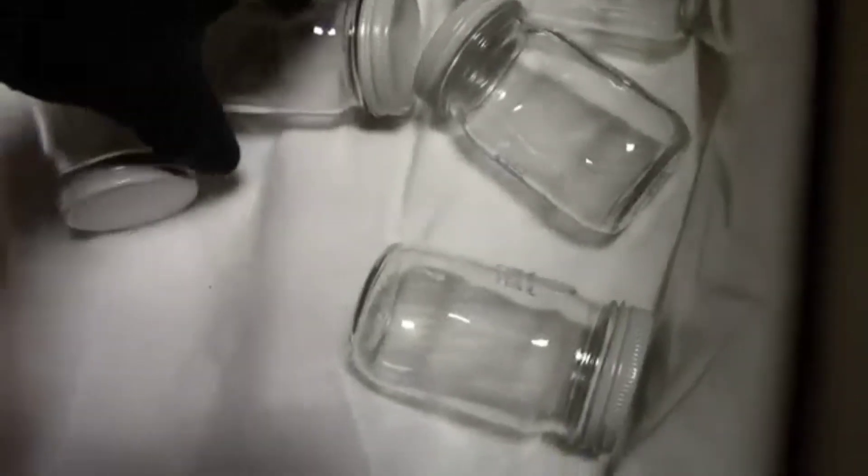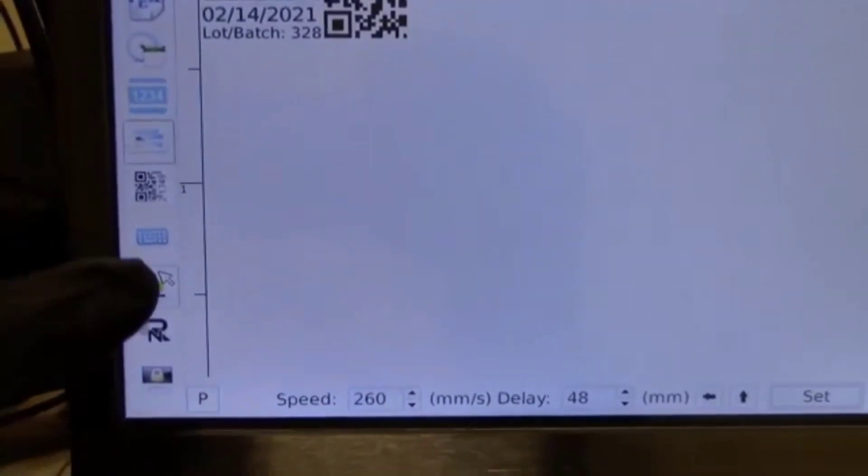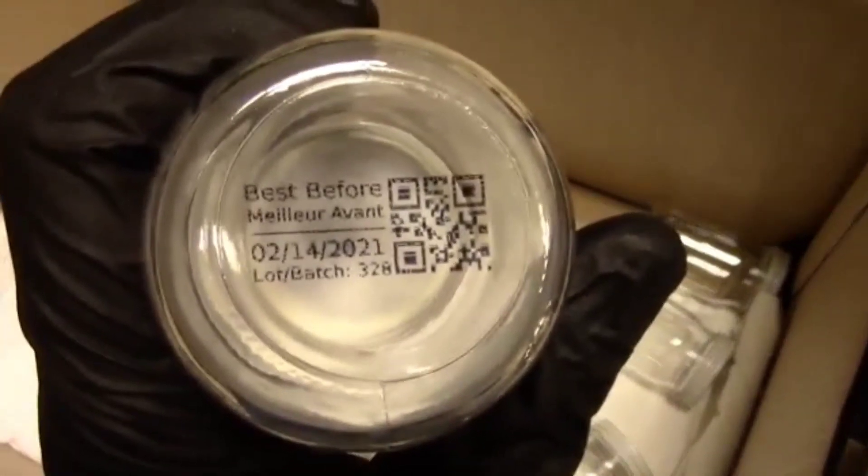Now we're printing directly on the glass side. You do need some kind of conveyor system. Here's the controller going into print mode, and now we're printing on the bottoms of the jars. This gives you a variety of options for how you can set it up and print different areas. That solvent-based ink will hold up on glass, plastic, metal, and similar surfaces.